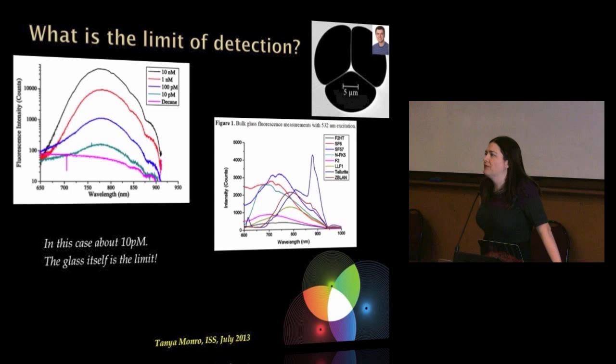Why couldn't we detect lower concentrations than 10 picomolar? The clue is we're using a green laser — shining it into the nanorail to excite the fluorescence of the quantum dot, collecting back that information along the fibre, and trying to see how low we can go.